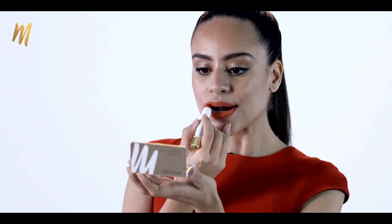When you want to use it as a lip liner, you use the pointed part to line your lips, and the flat part can be used to apply your lipstick.